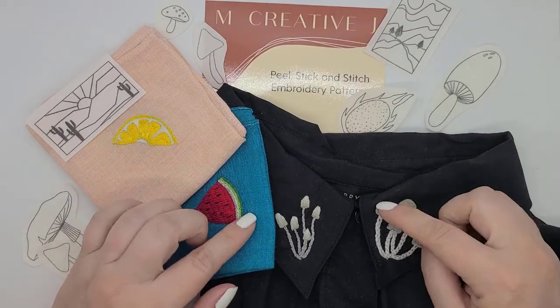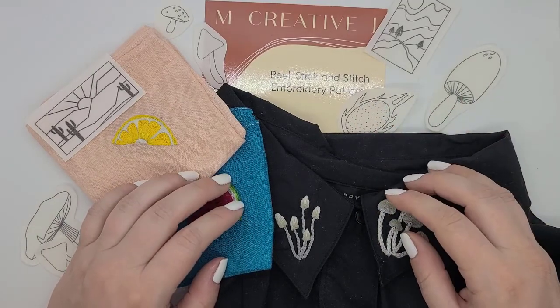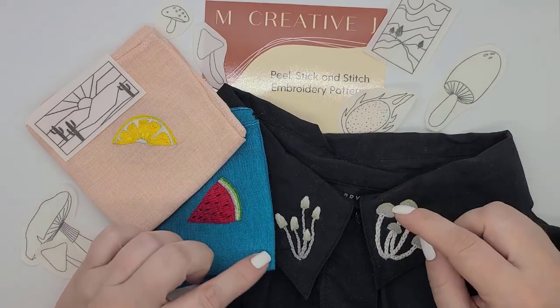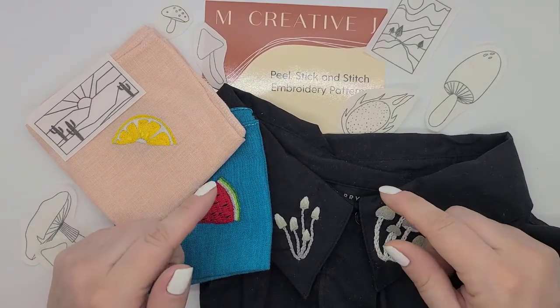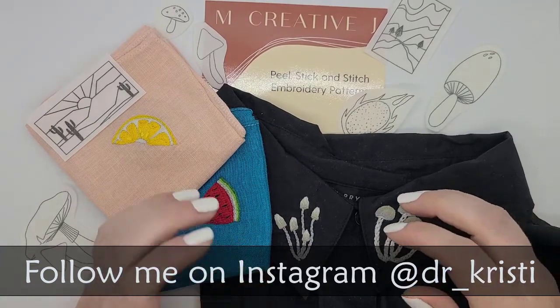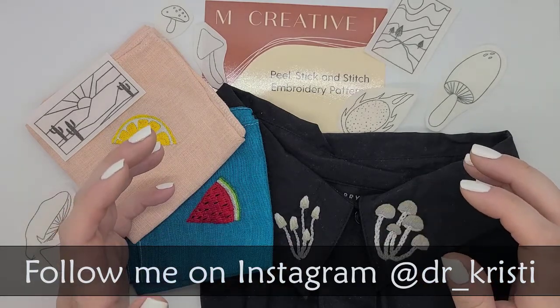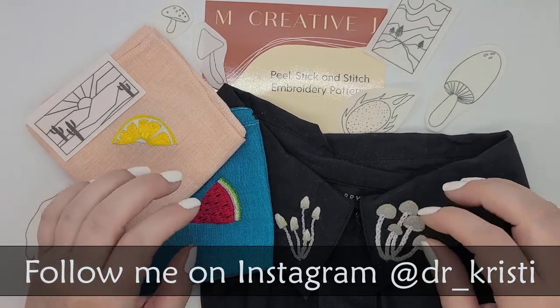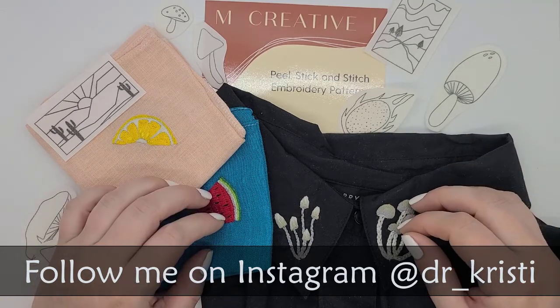Those of you who watch my normal stitching videos — I'll link my most recent one right here, and my most recent Flosstube here — have seen these ones finished already. And if you follow me on Instagram, which I'll link down here at Dr. Underscore Kristi, you will have seen some progress pictures as well. If you're not following me on Instagram, please feel free to pop over there and follow me. That's where I post my stitching, my daily life, weaving, my dog — all the good stuff.